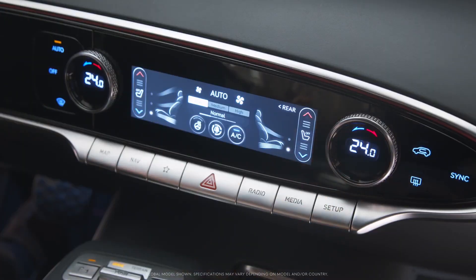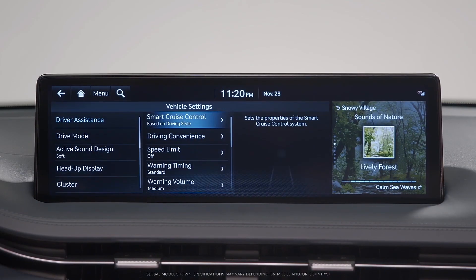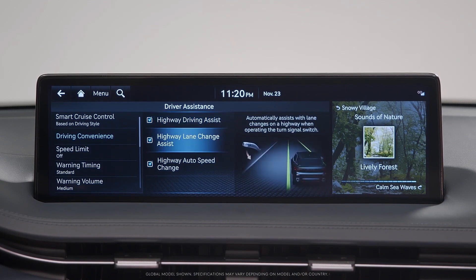Press the Setup button, then select Vehicle, then Driver Assistance, then Driving Convenience. Select or unselect the Highway Driving Assist box to activate or deactivate the system. The Highway Lane Change Assist function can also be activated in the same menu.